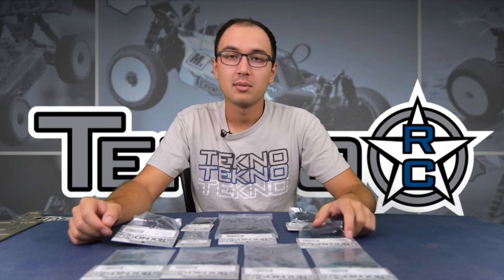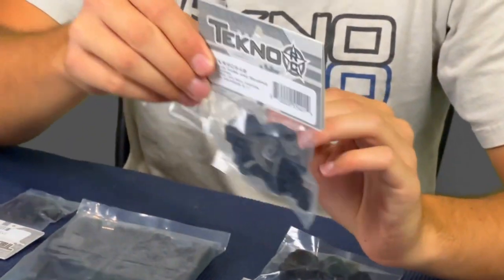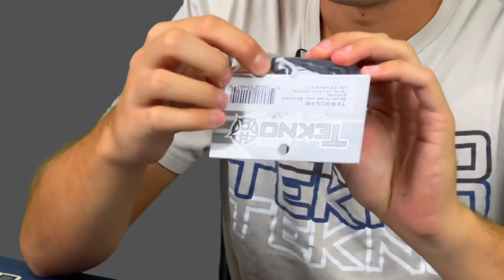Hi guys, Jared Wiggins here from Techno RC. Today we're here to talk about some of our newly released option parts. Starting off, we have the minus-two rear hubs. These rear hubs lower your rear axle two millimeters and provide a little bit more roll and rear grip in the car. They also have a higher roll center option.